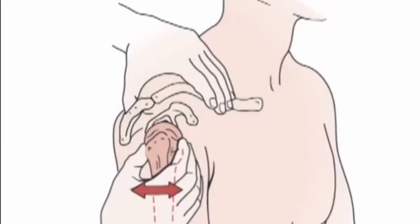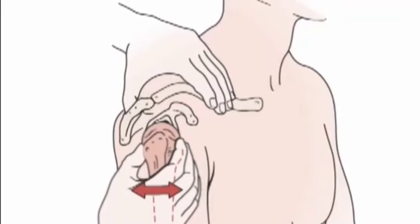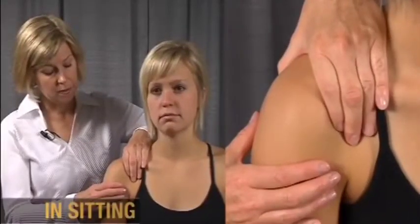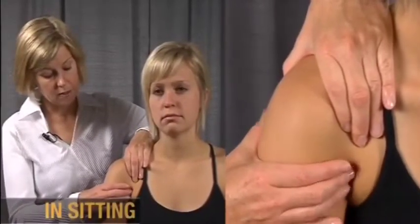During the load and shift test, the humerus is centered in the glenoid and then translated anteriorly and posteriorly. With a load and shift, the scapula is well stabilized with one hand.